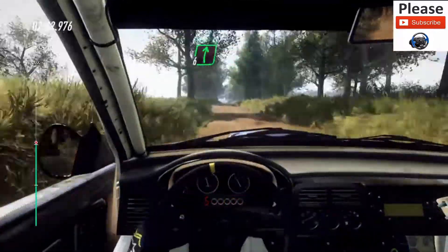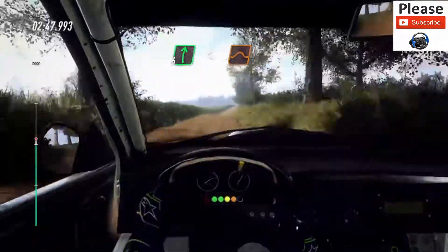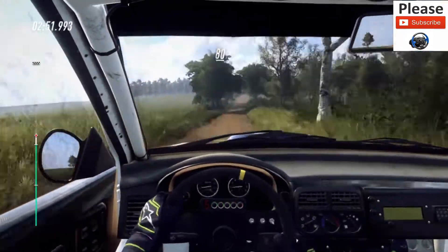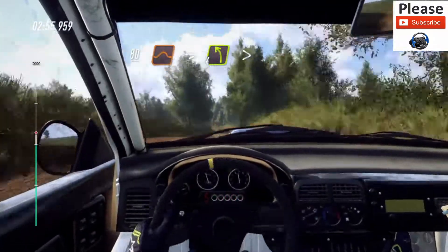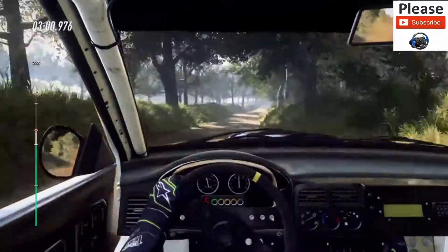6 right extra long, opens, keep right of a big jump, caution, 80, keep right of a jump, into 4 left of a crest, tightens, into 6 right, opens, 30, crest.